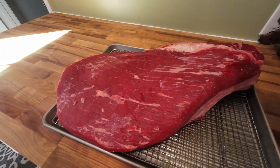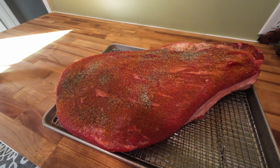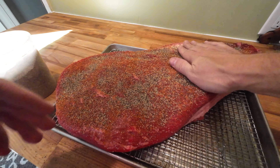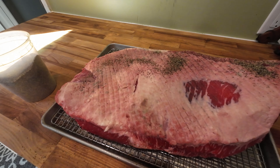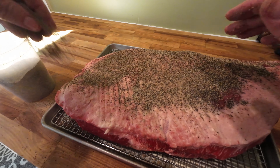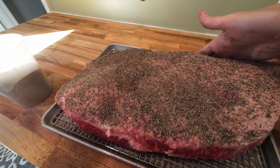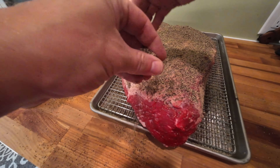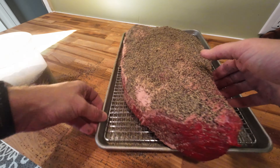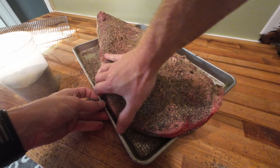On the meat side, I'm going to use this kicking powder from Squealers, and then some pepper. Flip it over, and I'm going to not use the kicking powder on the fat side just because it's pretty spicy — just kind of use a lot of pepper on that. I'll try to get the sides as much as I can, but eventually I'm just going to take it off the rack and dip it in the pepper.